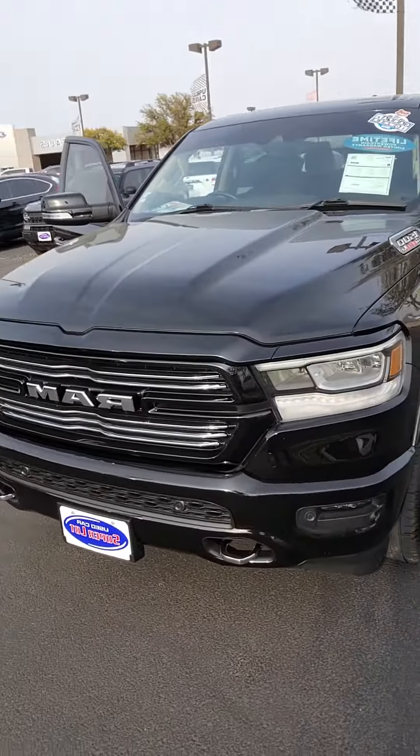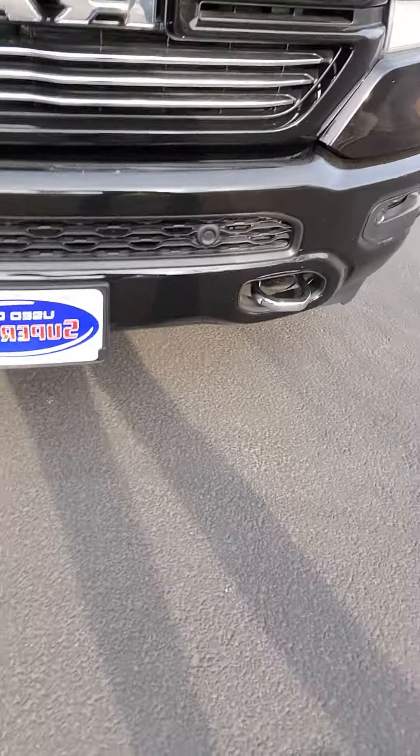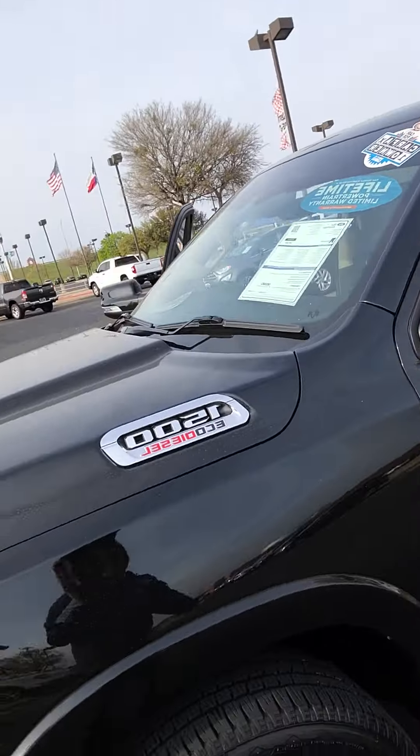I'm going to show you that Ram mirror you were asking about. You have your front sensors up front, your trailer tow hooks if you need to tow anything out. Here's the Eco Diesel.